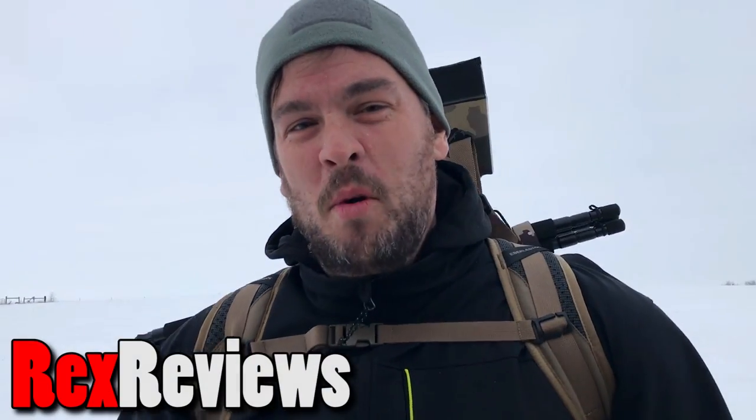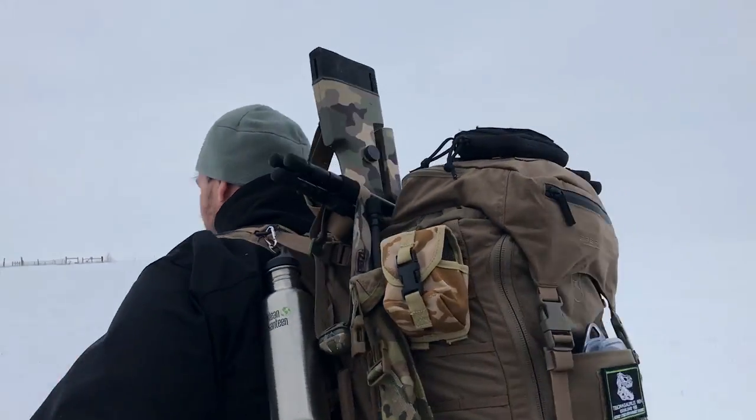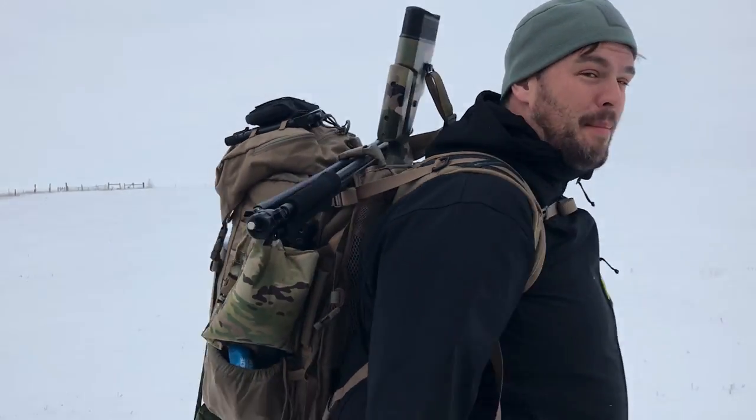Howdy guys, Rex here. We're trying out the new Eberlestock. This is their new model. I've got my rifle in here, I've got my scope, I've got a fire starting kit, a huge amount of food, fishing tackle, a bivy sack, some shelter, tripods, bipods, spotting scopes, binoculars — everything I'm going to need for World War III, minus an igloo. I'll have to build one.